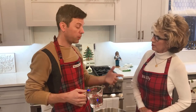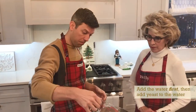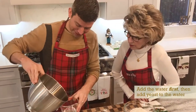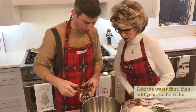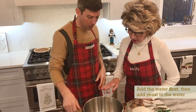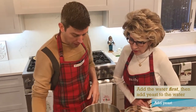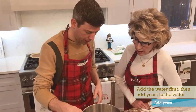So for our recipe, I always add water first. Add yeast to the water — 220 grams of water. And then we add the yeast to that and just swirl it around a little bit. You can mix it; it doesn't really matter.